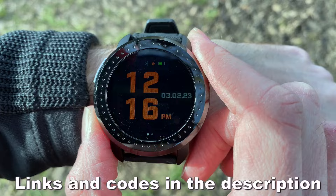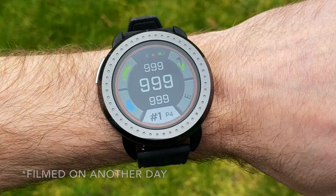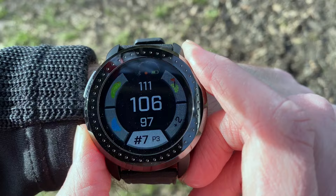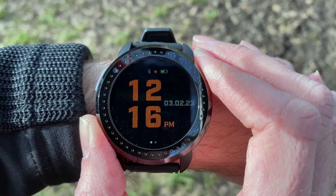You can see here that the screen is flashing, and that's nothing to do with the watch. This watch actually has a really nice clear display — it's just that the shutter speed of this camera isn't syncing with the display refresh rate of the screen, which is why you get this blinking. But trust me, in real life you don't get this flashing.